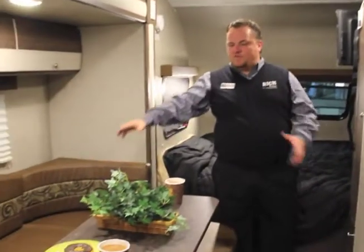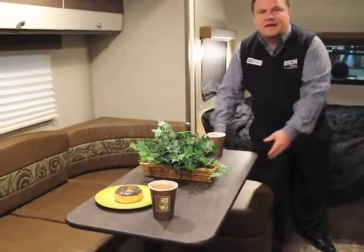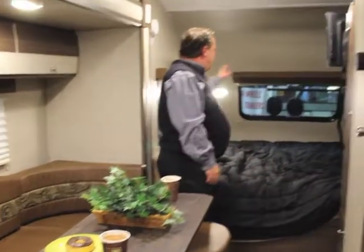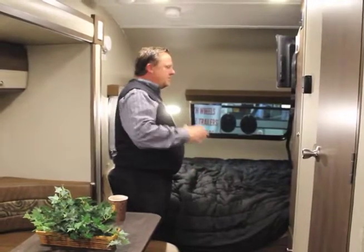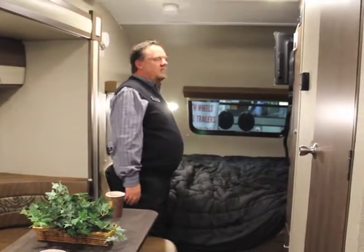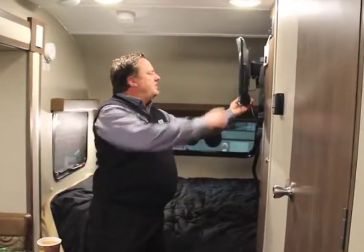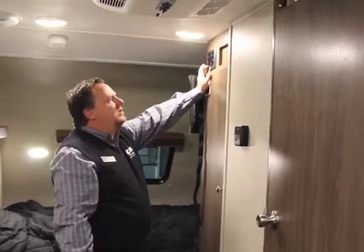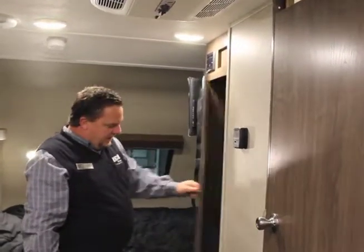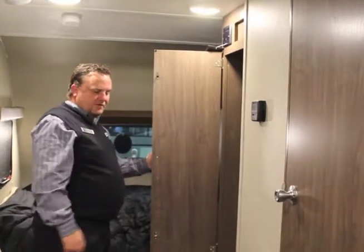Dinette booth — full wrap around. You've got a table you can move — you can take that inside or outside, use it anywhere you'd like. Queen bed here — it's pushed up there so it's a bit of a cuddling bed, but people don't tend to mind. A flat screen TV comes with this, along with the Furion stereo system. There's additional storage back here for a wardrobe, and a couple of drawers there too.